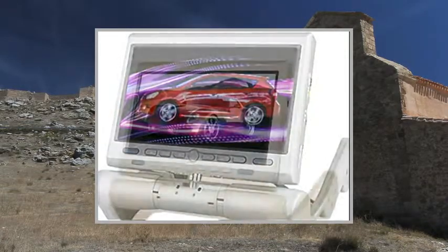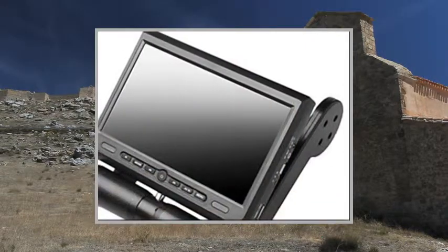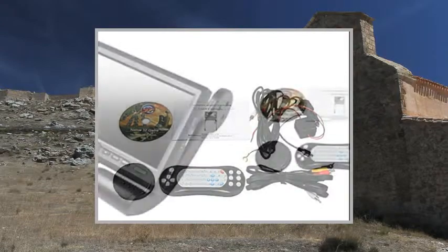Amplifier Interface: Remote Control — Yes. General Type: Armrest. Color: Beige, Gray, Black. Dimensions (WxLxH): 440x220x40. Net Weight: 1.6. Warranty: 1 Year.